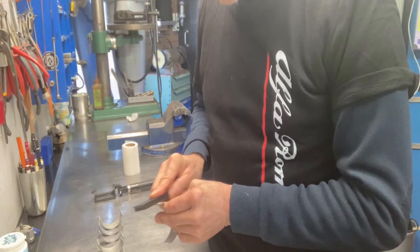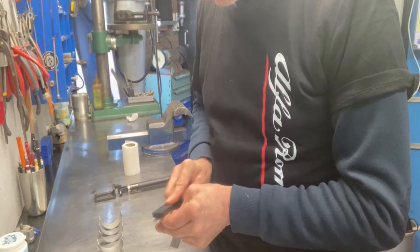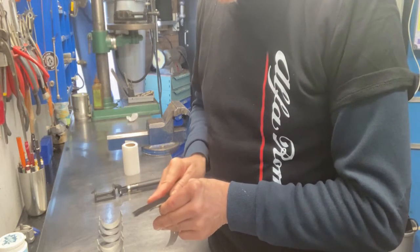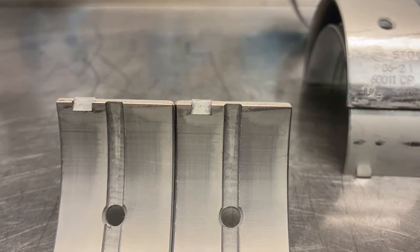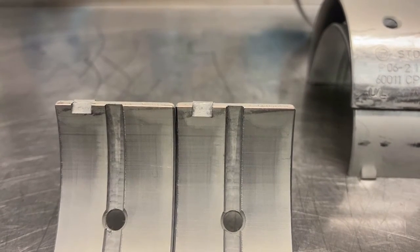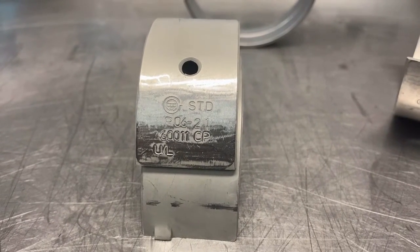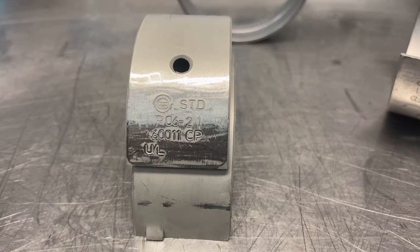I haven't done this before but I saw David Weissart do it in one of his videos, so if he thinks it's a good idea, who am I to challenge that? Now you can be sure there are no burrs that can mess up your oil film, and also taking down the raised stamp ensures better heat distribution from the cap to the bearing.